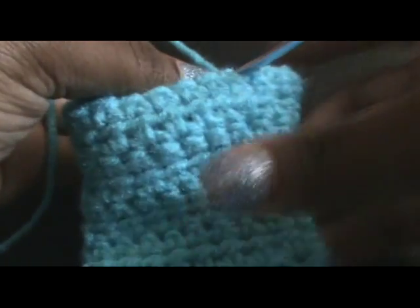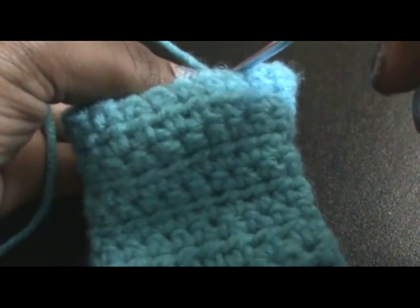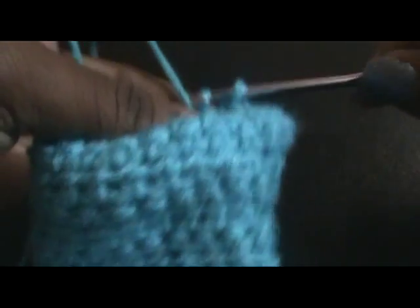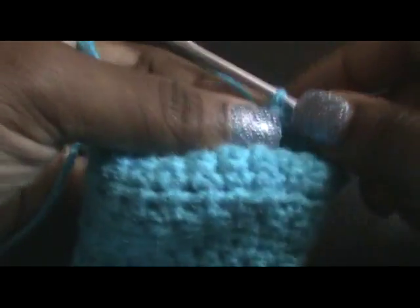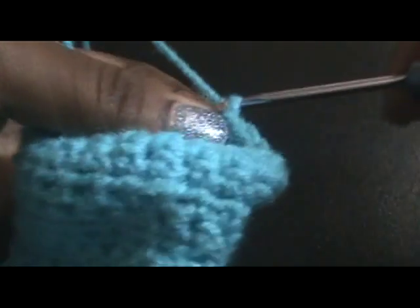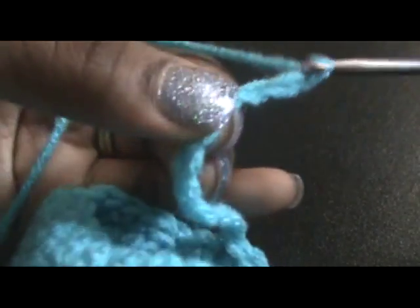Hey guys, so I'm finishing up my last row. All together I did seventeen rows. So I'm going to join, and then I'm going to chain twelve. One, two, three, four, five, six, seven, eight, nine, ten, eleven, twelve. And I'm going to draw left.